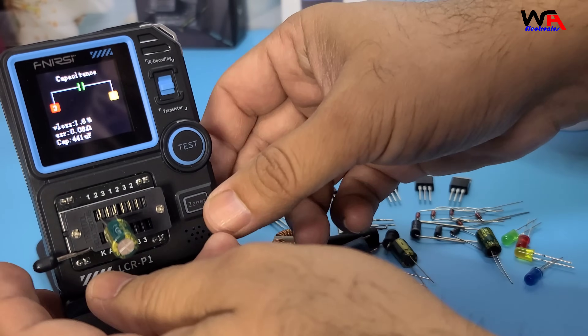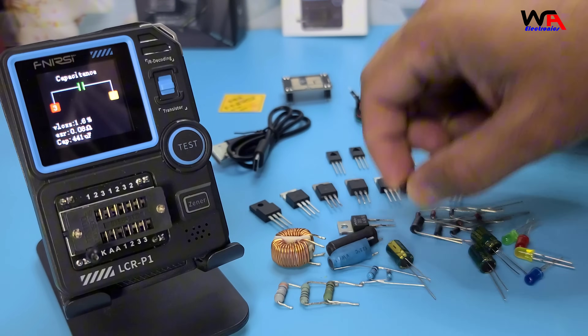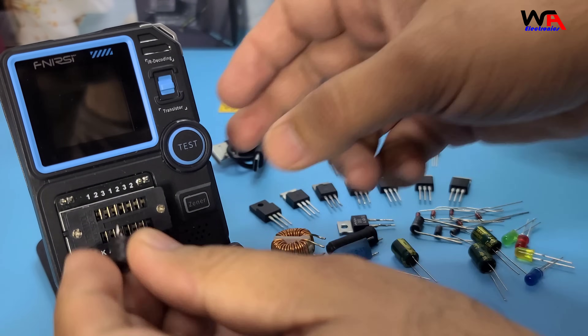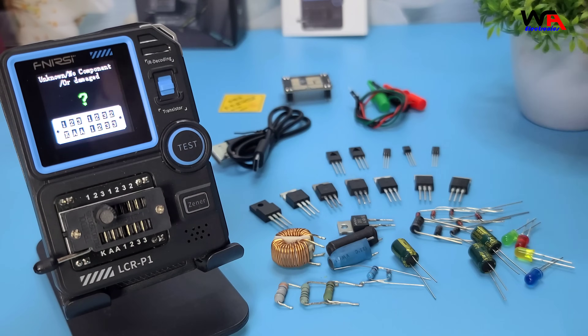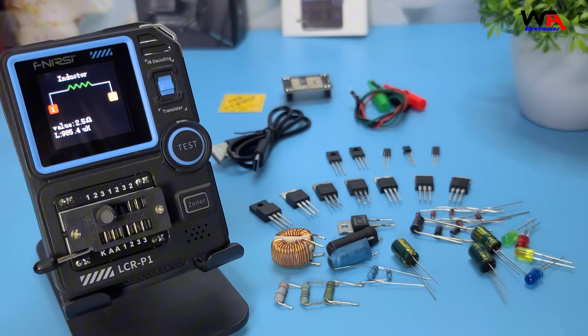Let's move on to testing an inductor. Connect the inductor to the test pins or test leads, and the device will display the inductance value. Very accurate and quick-showing inductance value.